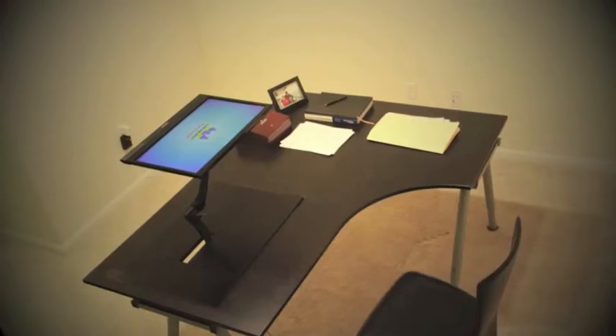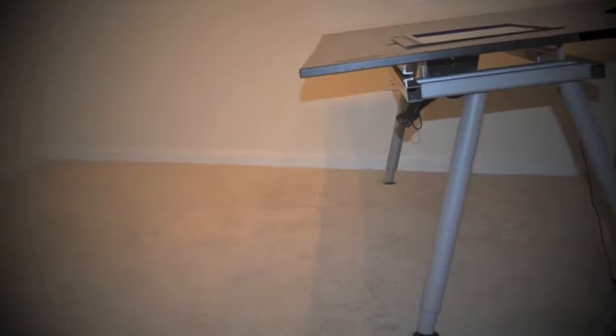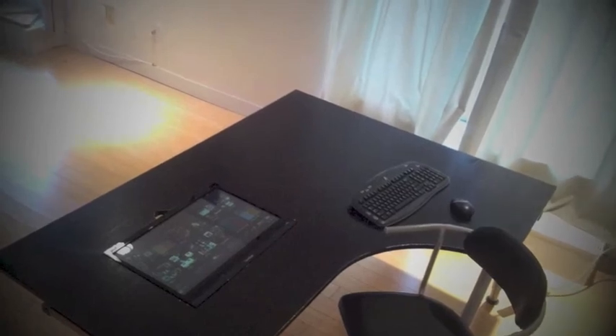FlexDesk will be a simple rectangular desk with an adjustable height, adding to its flexibility of being used as a conventional desk, a drawing table, or a high or low standing gaming table.